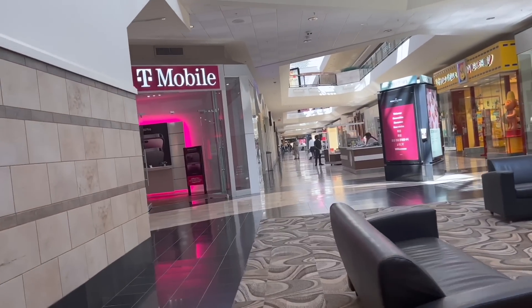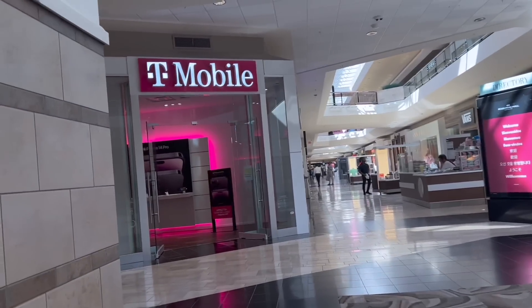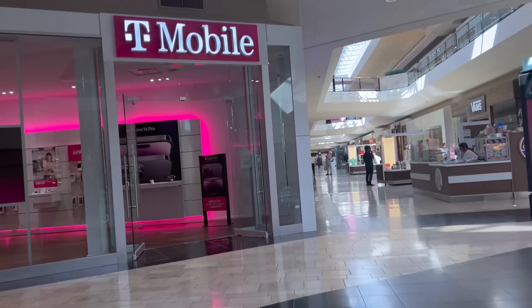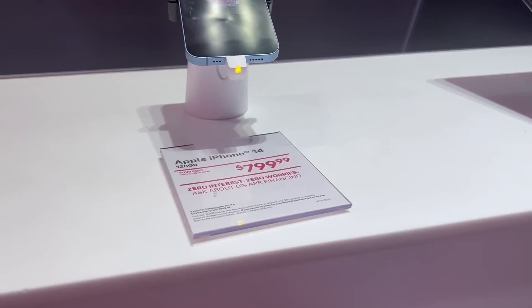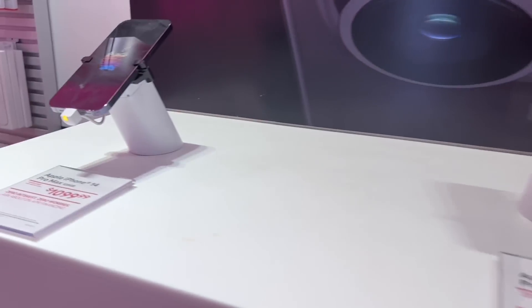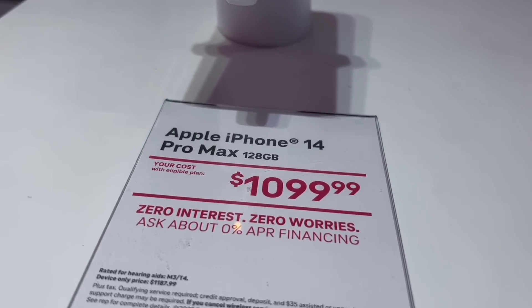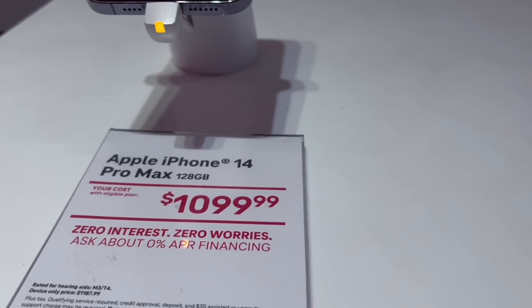I can see the iPhone 14 Pro over here. Here's T-Mobile over here. That's the 14. iPhone 14 Pro Max.